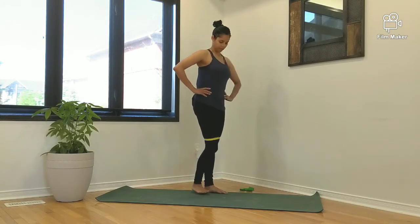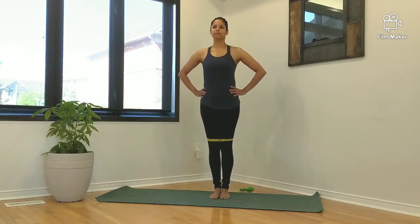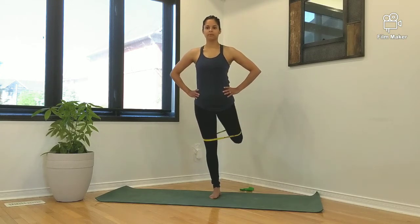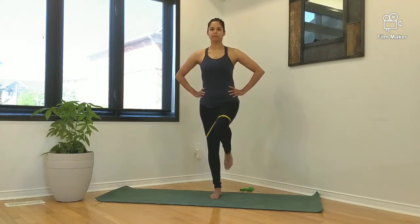As best as possible, try not to hold on to anything for support. It is important to maintain an upright posture throughout this entire movement. Keep your hands on your hips so that you can monitor any side sway of the body.